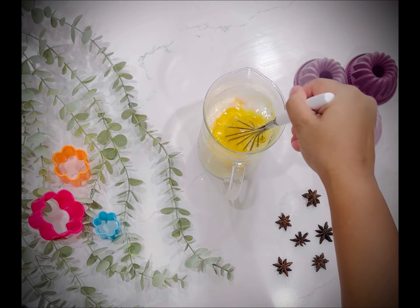This part is my most favorite part. Whisk, whisk and whisk.